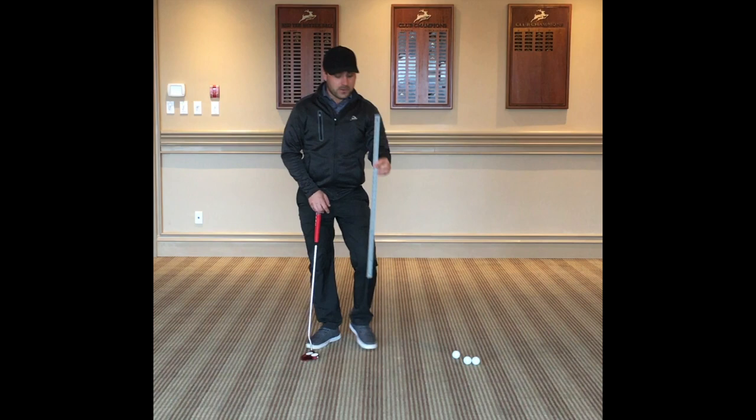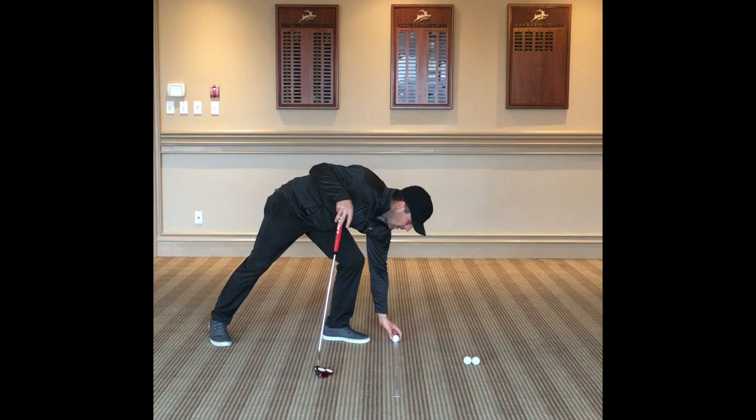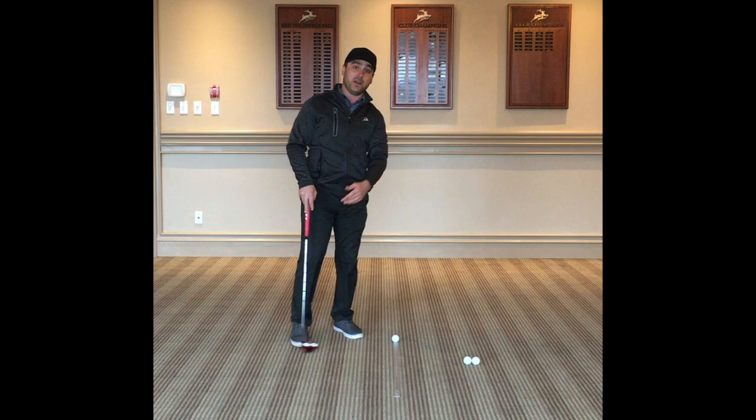This is a meter stick you can buy at Home Depot for under $10. It's a very good tool you can use to roll your ball down your line. You're just going to put the meter stick down, put the ball on the meter stick, and the goal of the drill is to get your ball to stay on the meter stick the entire putt.